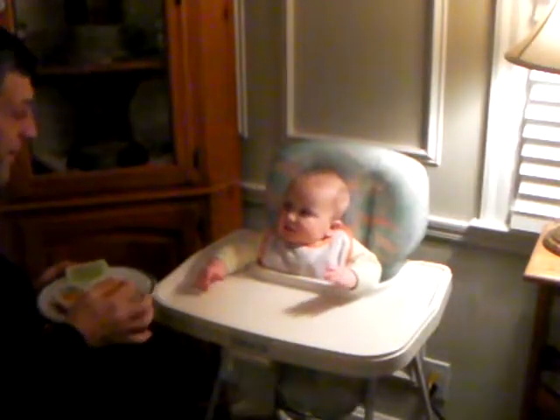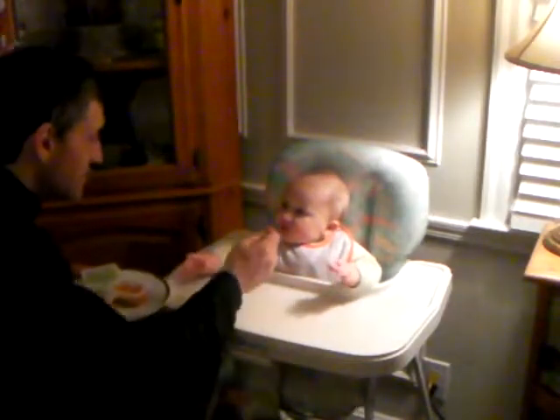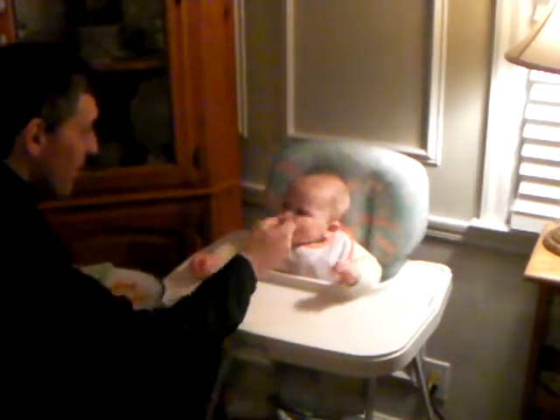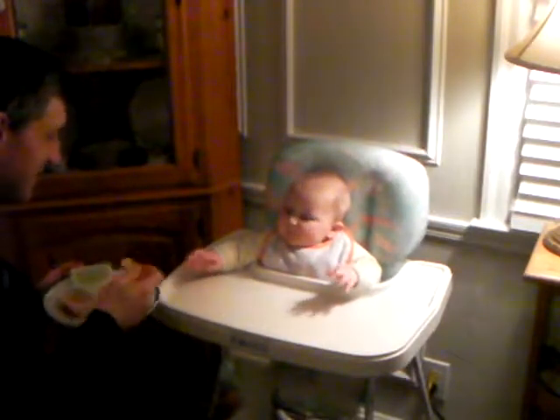Here we go. There we go. See that right there? That's the magic hands. Come on, do your hands. That's a good boy. Oh, look at that. Look at the magic hands. That's excellent.